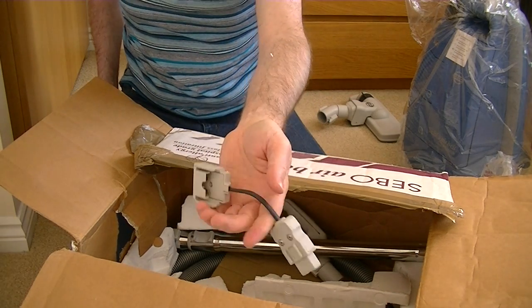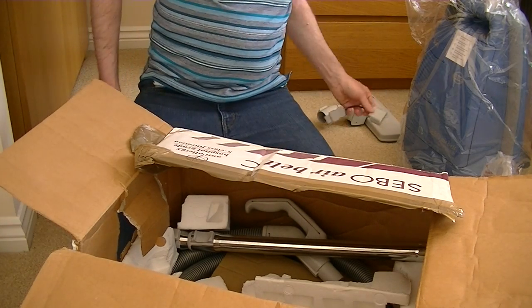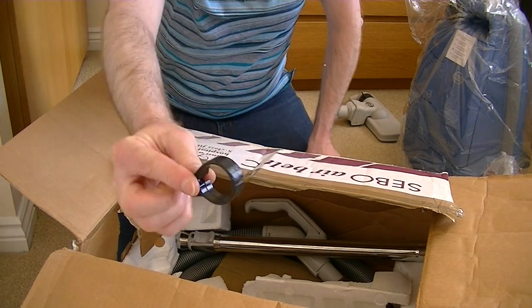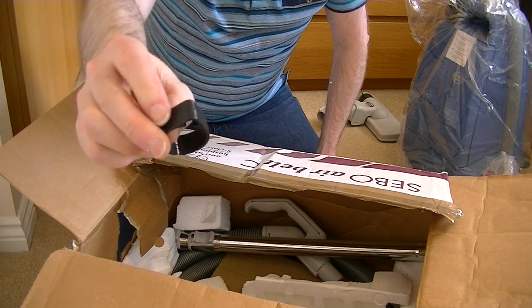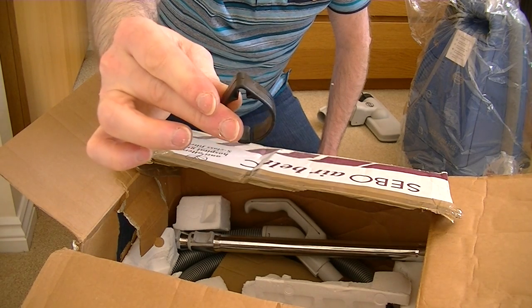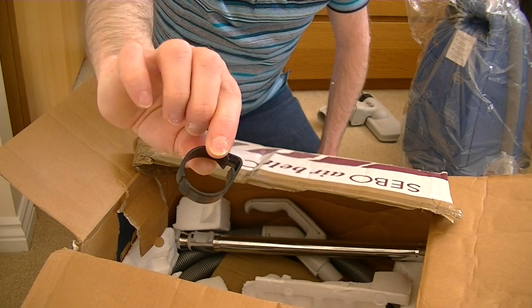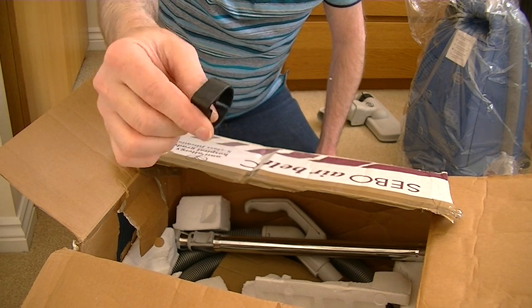I'm glad that's in the box, because I did see it in the listing and I was hoping they'd make sure it went in. There's also a clip here — I think that could be from another cleaner, not this one. I'm not sure if it's a clip for a solution tube or a cable for a power head. I don't think it belongs to this machine.